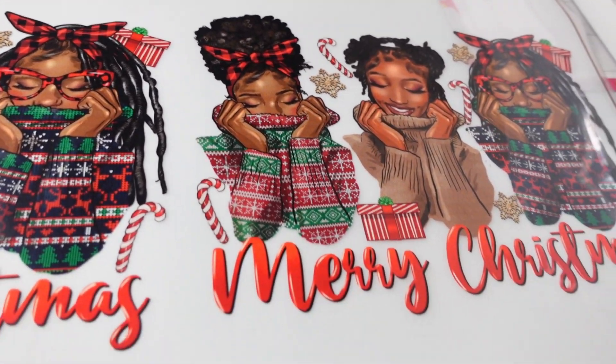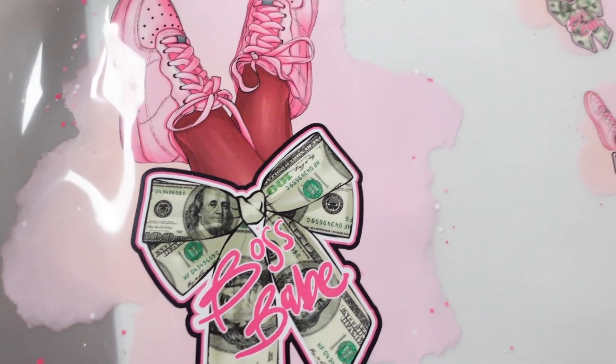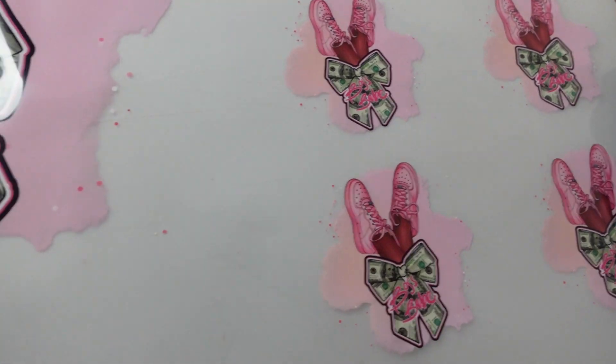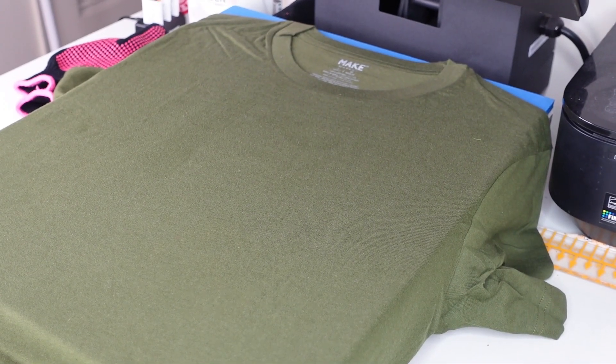If you have your own brand, work with children's tees, adult tees, or family reunion tees — you name it — the game sheet is the way to go. Look how many designs I got on this one 10-foot game sheet.